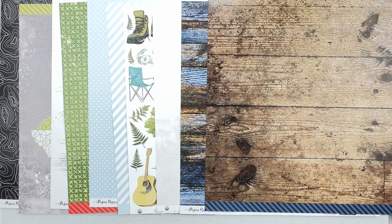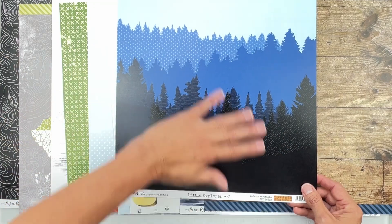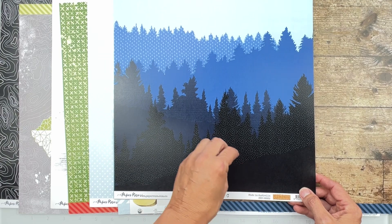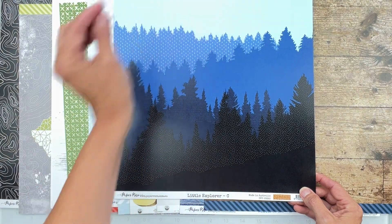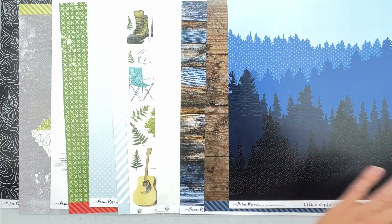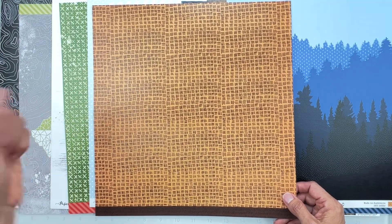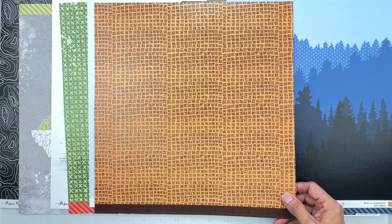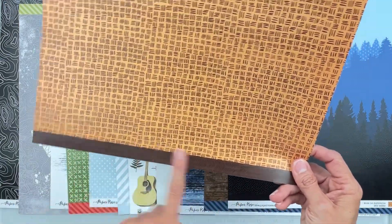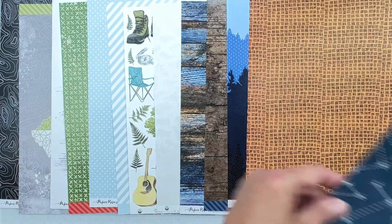This is from Paper Rose, Little Explorer C. It goes almost ombré from deep black to navy to mid-tone blue to light blue, with different tree-scape patterns on it — very cool. The flip side is totally different — a crosshatch thatching, like basket weaving, in a nice brown with a branding strip. Brings in another tone.